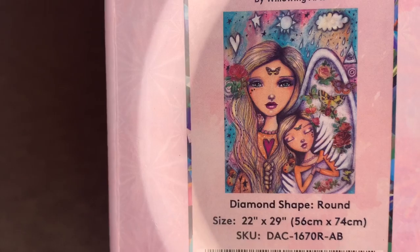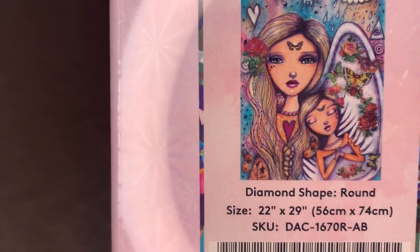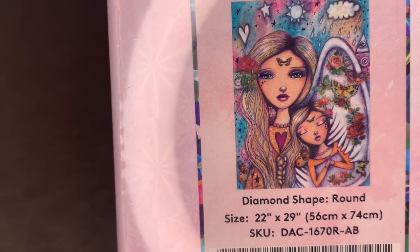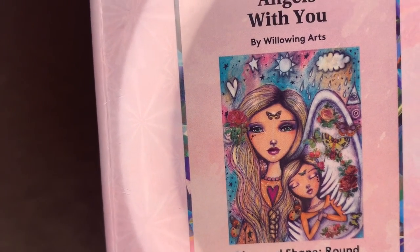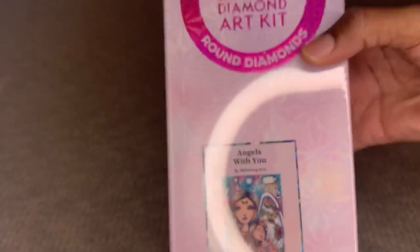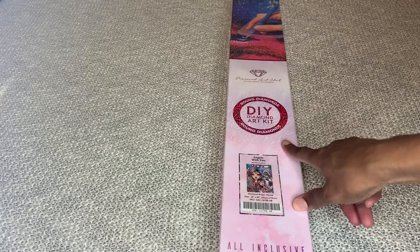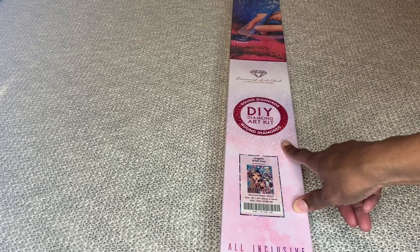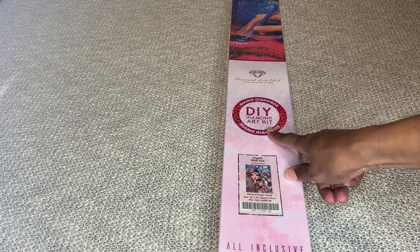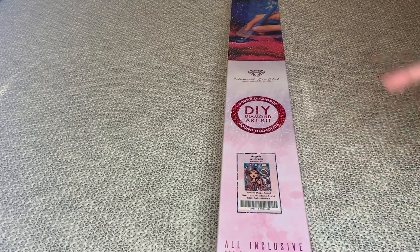She's a round diamond painting, 56 by 74 centimeters or 22 by 29 inches. She's absolutely beautiful. If it's a round diamond painting, it will have this pink circle on it. And if it's a square, it'll have a blue square on the box.